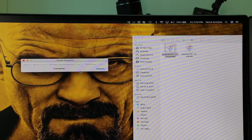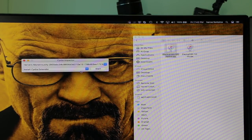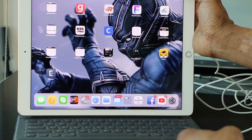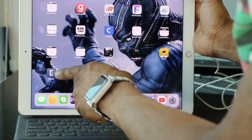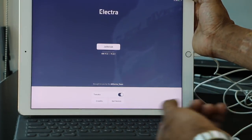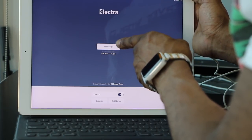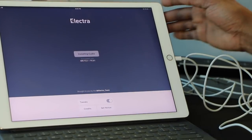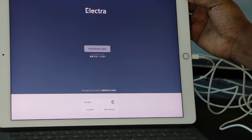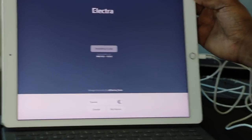And we are jailbreaking our iPad — it's as quick as that. Once that process is done you will have the Electra icon right there. You just press it and hit Jailbreak. As you can see, it is installing Cydia. Sometimes you may need to reboot your device, but you can see it's clearly installing Cydia.